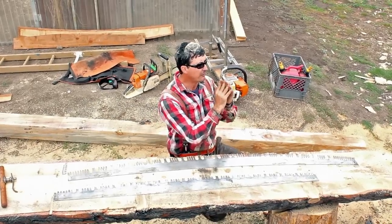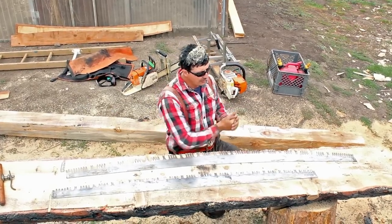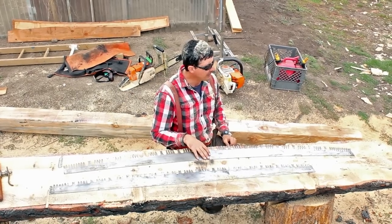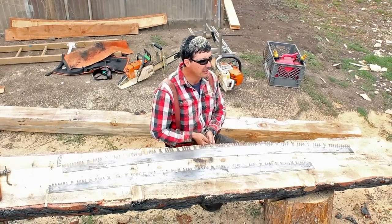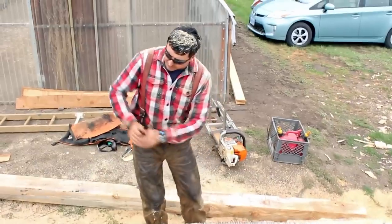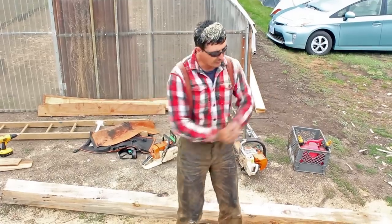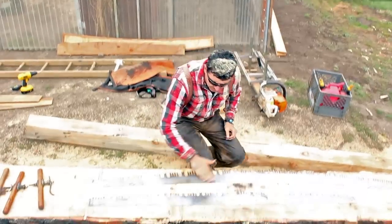A saw that is not tapered ground needs 13 to even 15 thousandths of set in the teeth, which means more work. This mattered a lot back in the day because loggers didn't own the saws — the logging companies did, and they were very expensive. The fellers got paid by the tree, so an efficient saw meant you could make twice as much money. Everything about that saw's curve and design is ergonomic perfection, designed to work with the human body.